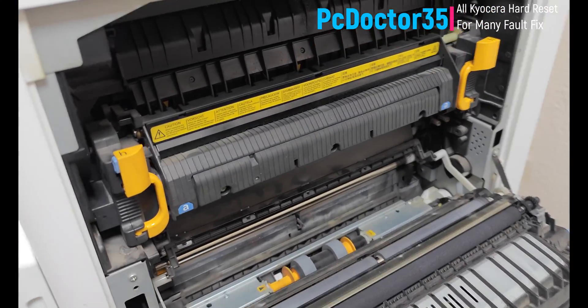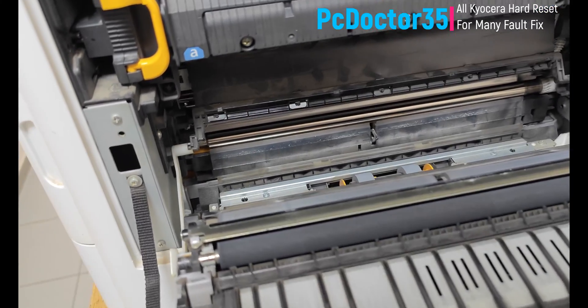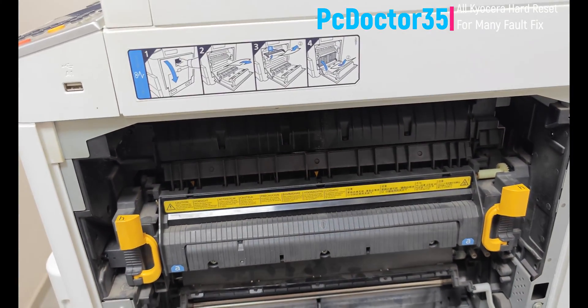Look how good the repair of this device has been — you can see how stable it works. We will repair this device in the same way, so please watch carefully.